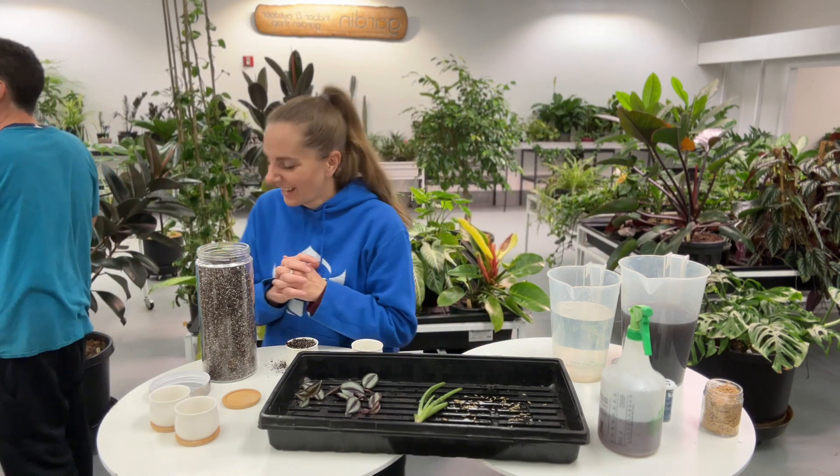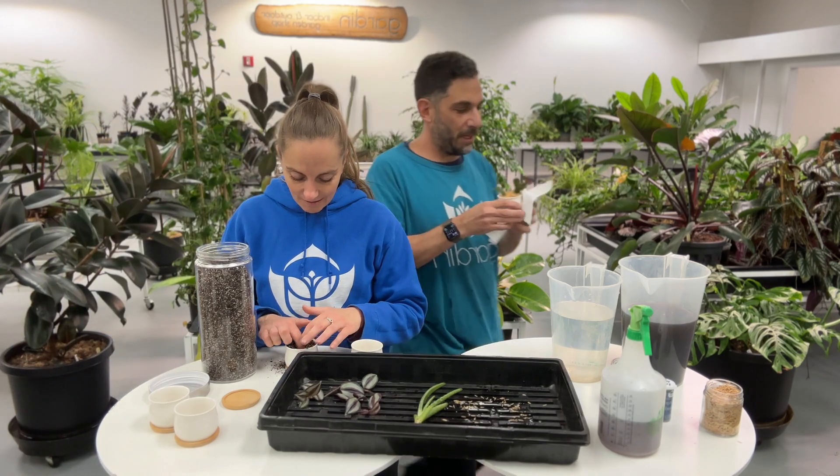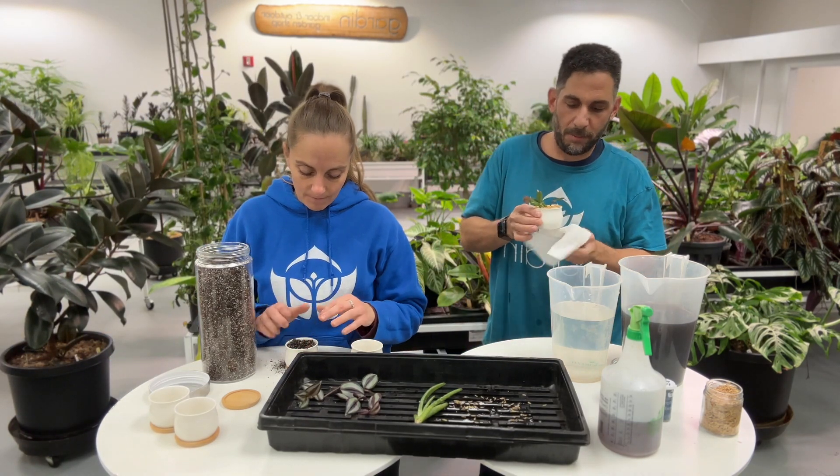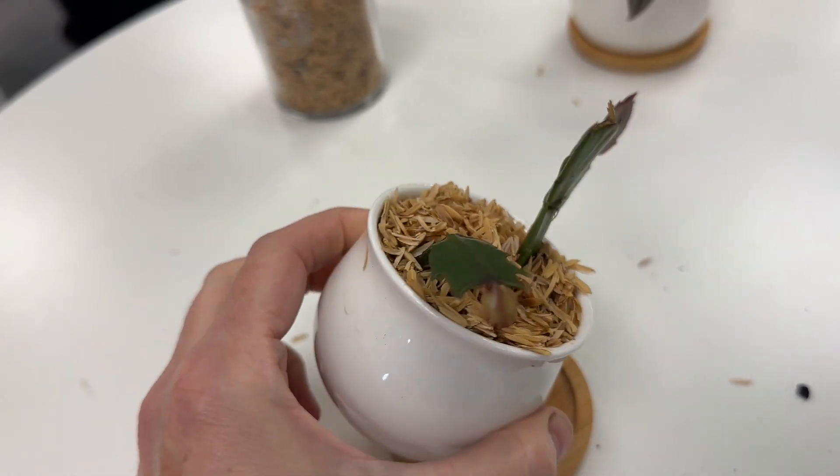I'll wipe this guy down and make it look a little more present-like, make it look clean. Look at that — I mean, who wouldn't want that for Christmas?